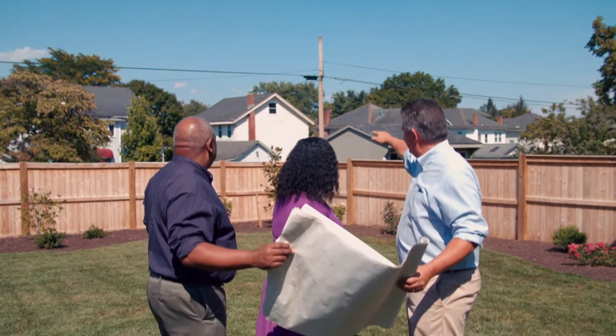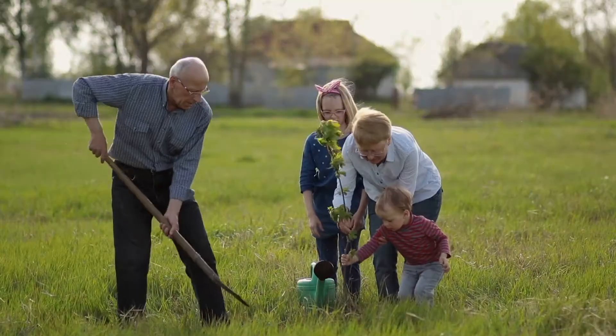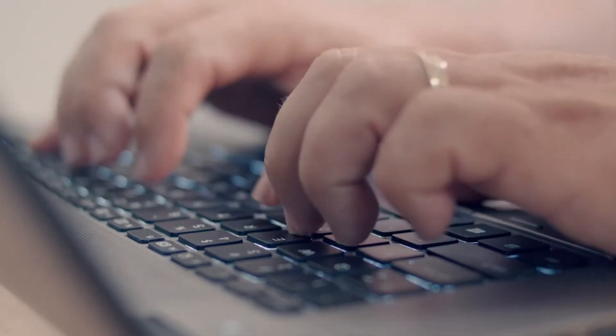What are the keys to a successful home improvement project? The right plan, the right materials, the right helpers — but the biggest keys might be the ones on your computer.